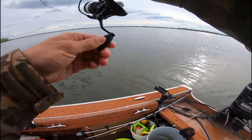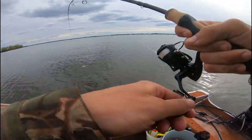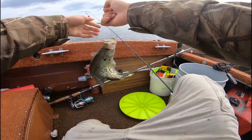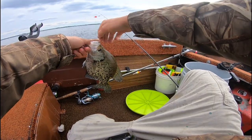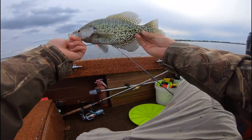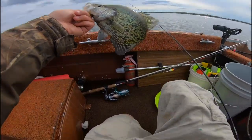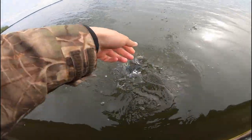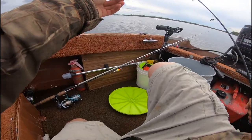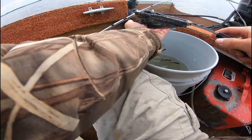Oh, bobber is down! Got him! Freaking got him! Feels like a halfway decent one. Oh yeah, it is not a bad black crappie at all. Look at that — first fish of the afternoon. Hook right on the top of the mouth. Probably about a 12 inch. Very good one to start the afternoon off with. I'm not going to keep any at all today — it's all about catch and release. They're up here spawning.